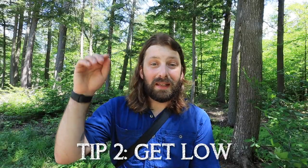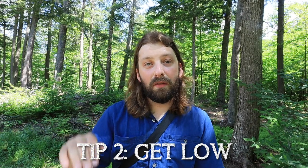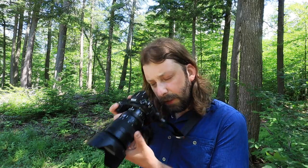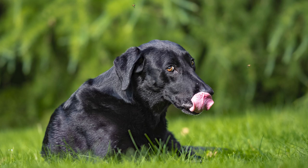Tip number two: get low. Get down at the same level as your dog. We often see photographs, or we take quick snapshots of our dog standing up, and we take a shot looking down at them. Those photos are really flat and two-dimensional because you have your dog, and then right behind it the ground, and there's no sort of three-dimensionality to those images. So by getting low, you're going to shoot your dog at their level, and you're going to add a lot of depth and dimension to your photograph.